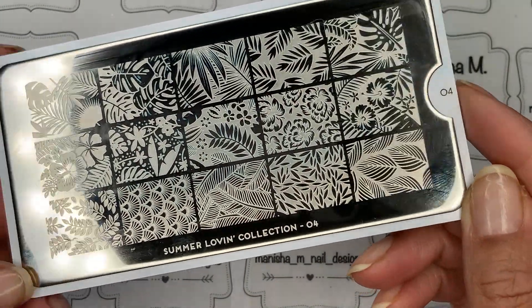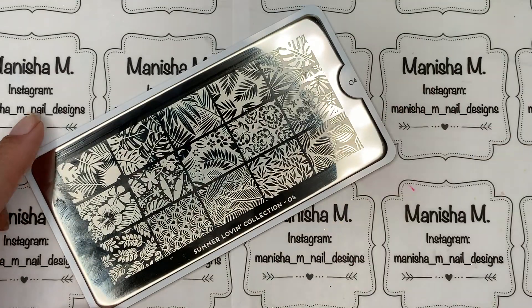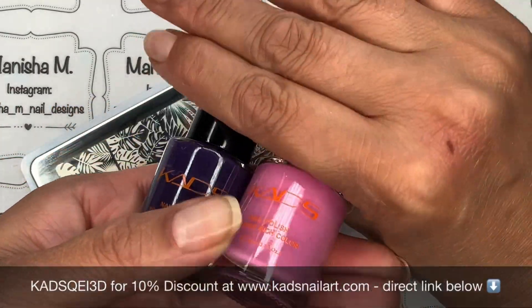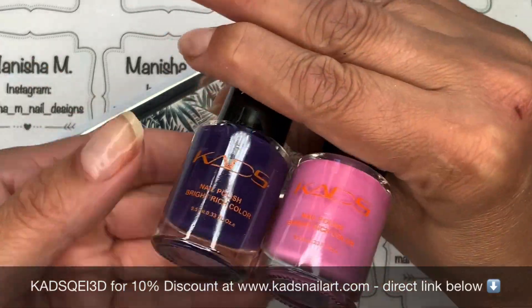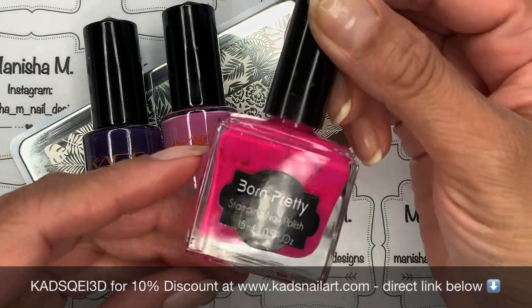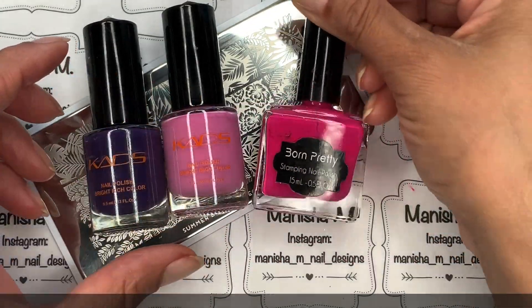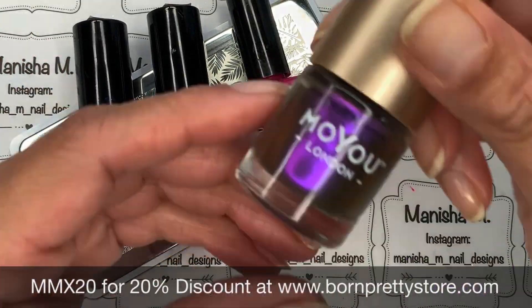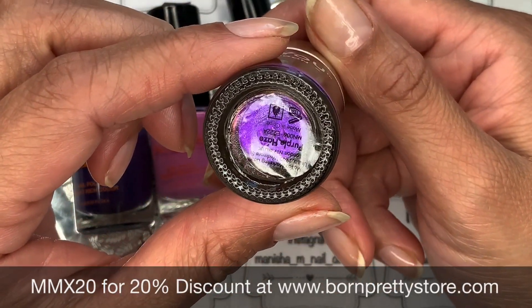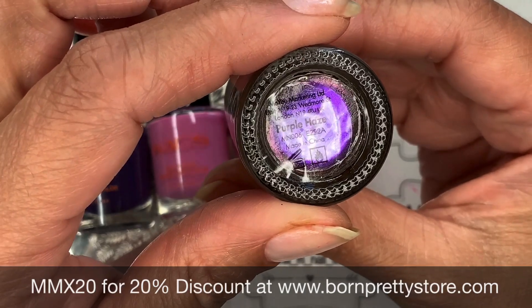This gorgeous Moyu London plate is the one I'm going to be using. It's called Summer Loving Collection. I have done another tropical design from this — I'll link that video for you — but I thought this time I would do a pink tropical one. I've got a 10% off discount code for those two CADS polishes, and there's also a Born Pretty Store 20% off discount code too, which I'll have all listed for you down below.